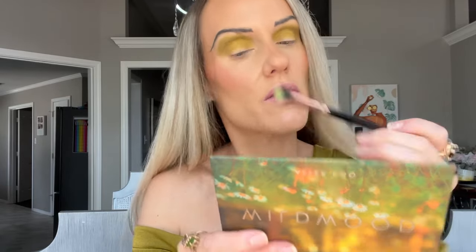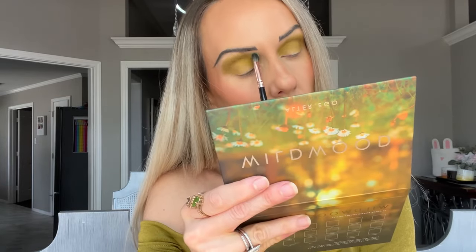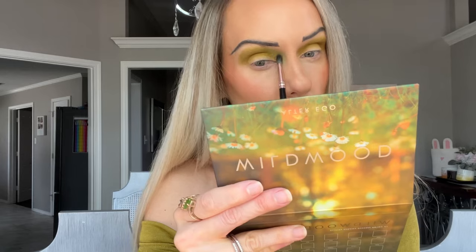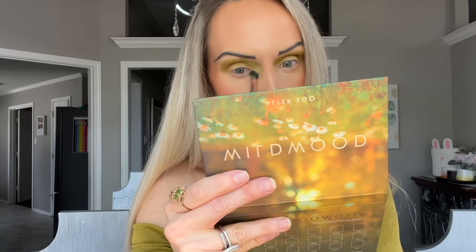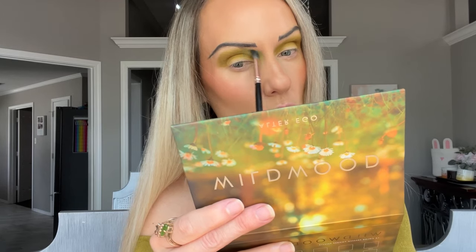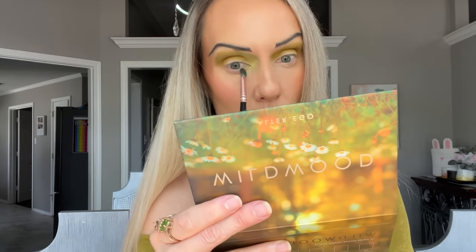Now I'm going to go in with Zest, that brighter green, and put that right in the inner portion. Oh, that would be so pretty as an inner corner instead of doing a shimmer. I'll most likely put a shimmer there, but I can just layer it. I was kind of wondering if the brighter shade would be harder to build up or more like a pastel — no, it has pigment, it's really bright.